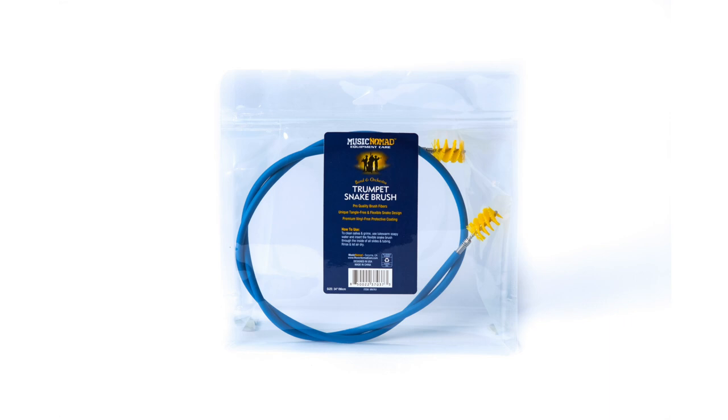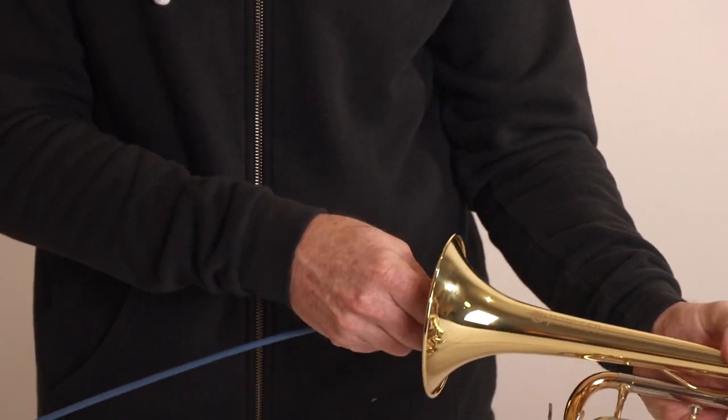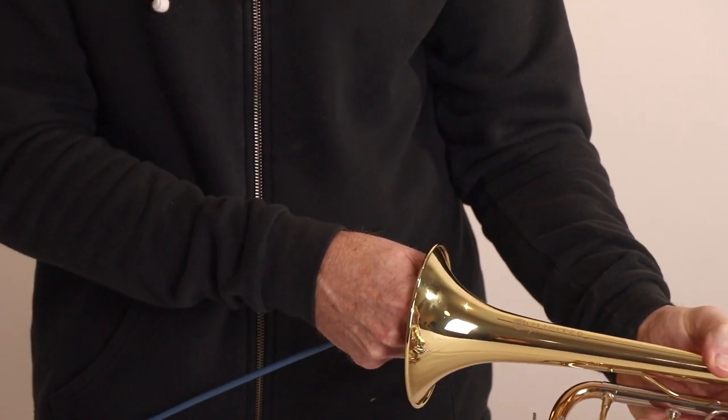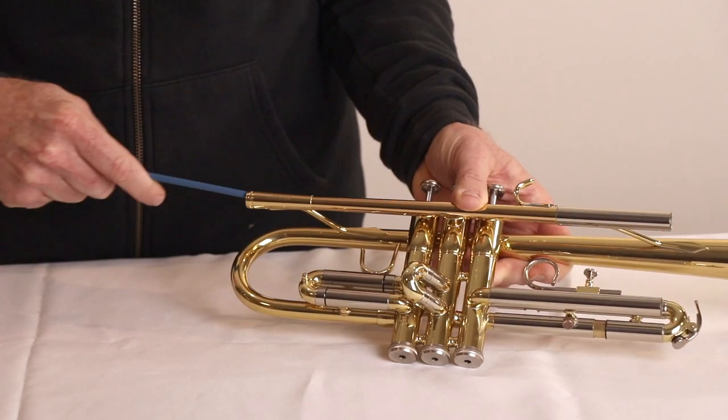Vinyl is well known to be the most environmentally damaging plastic, releasing toxic chlorine-based chemicals building up in water, air, and the food chain. Also, the long 34-inch, 86 cm length is ideal, combined with the perfect thickness and strength to easily get through all the slides and tubing.